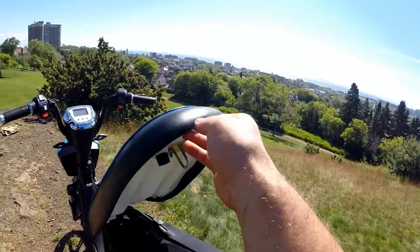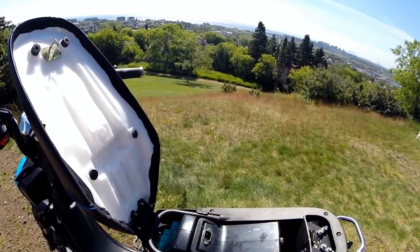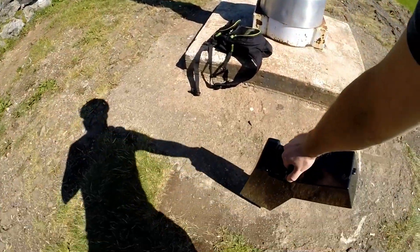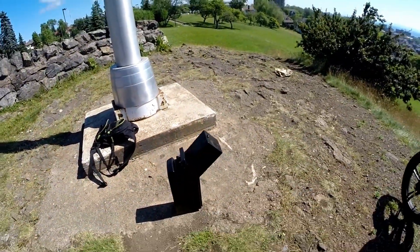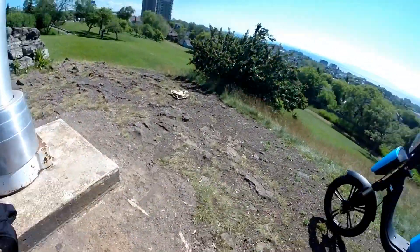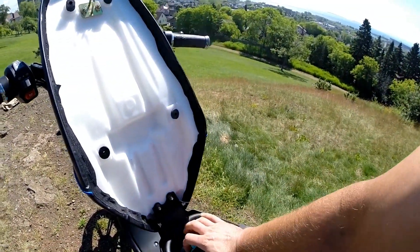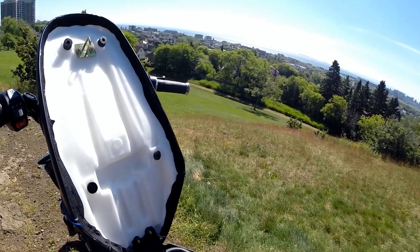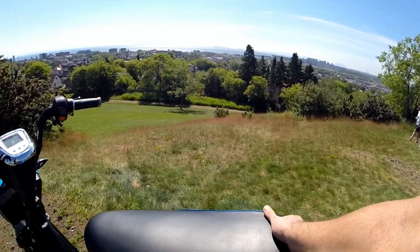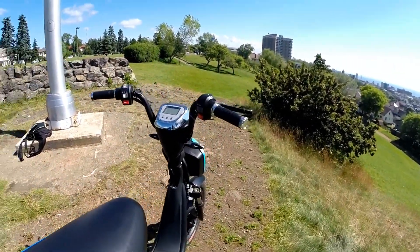It has a lockable battery storage, and the battery is easily removable. It is a 48-volt 20 amp-hour battery. You can also get a 48-volt 14 amp-hour lithium, as well as a 48-volt 10 amp-hour lead-acid battery.